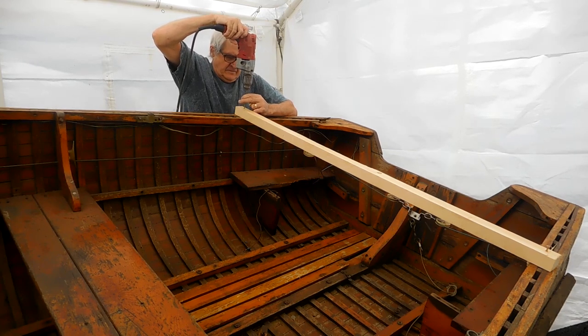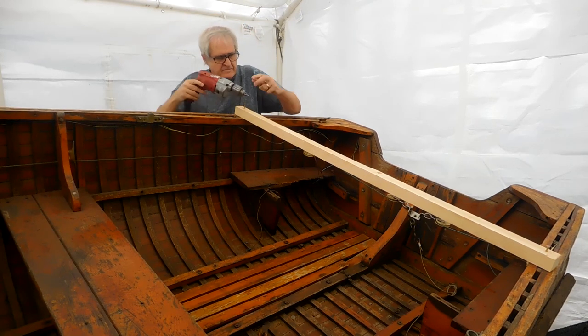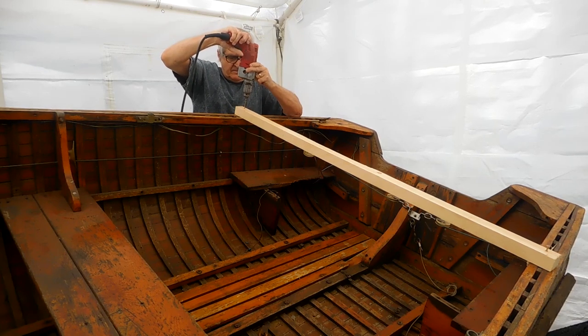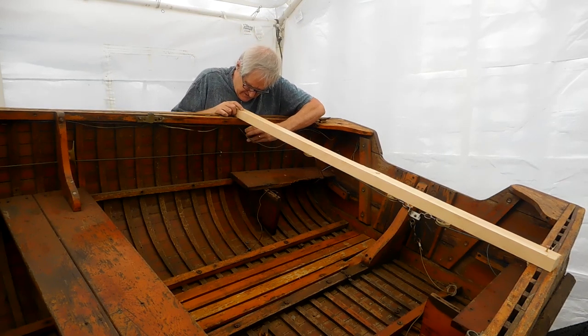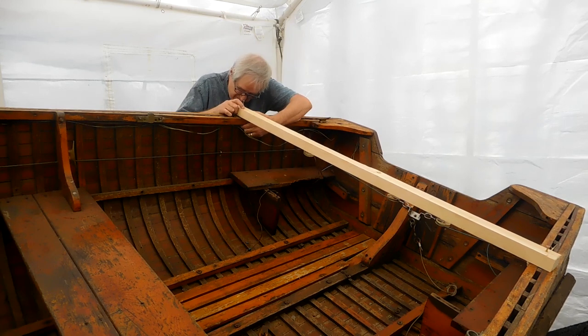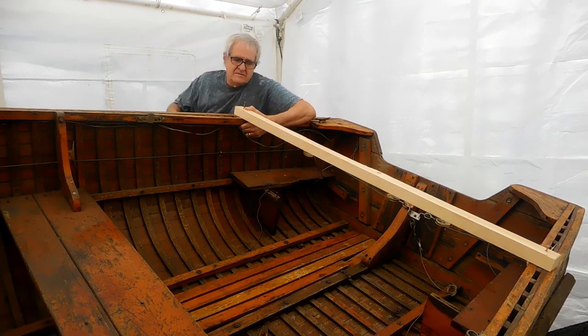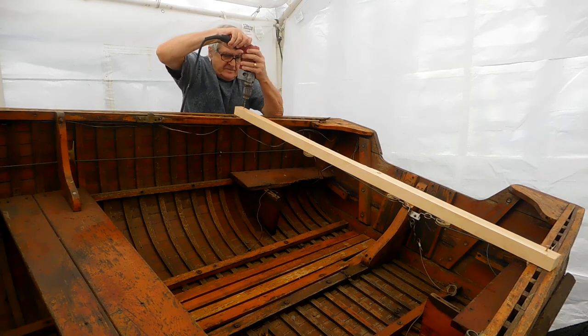The first thing I did was put a support across just to give it some bracing so I can remove the transom. I made a small block that fits up in between those holes in the gunnel, pre-drilled it, stuck the block up inside there, and put a screw to hold it — just to give it a little bit of strength before I start cutting into things. I still had the seat in there as well, so that gave it some additional strength.